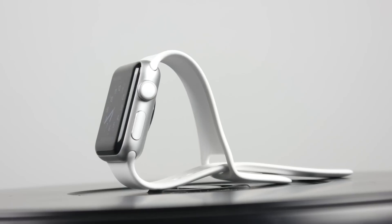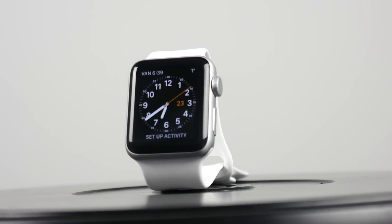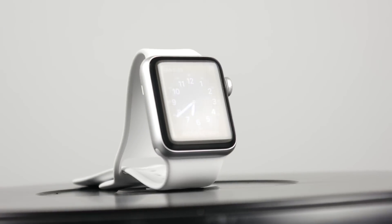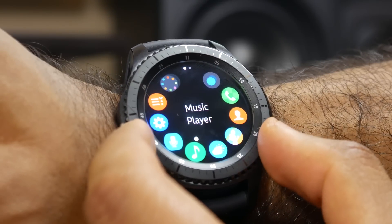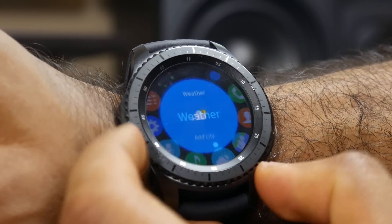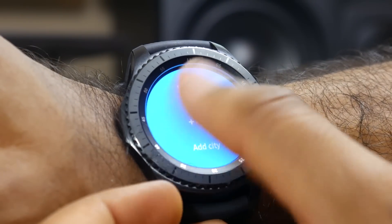Obviously, on the Apple side, the Series 2 Apple Watch is specifically designed for the iPhone — you can't really use it on any other platform. When it comes to the S3, it'll work with pretty much all Android phones and certainly all Samsung devices. So there's a little bit more of a broader audience for the Gear S3, dictated by the number of Android devices compared to iOS devices that are specifically on iPhone.